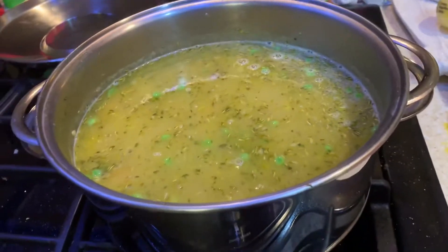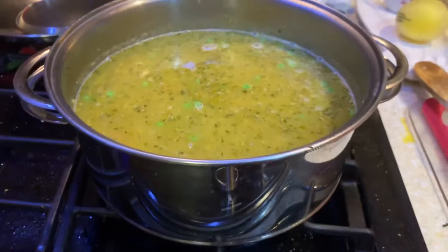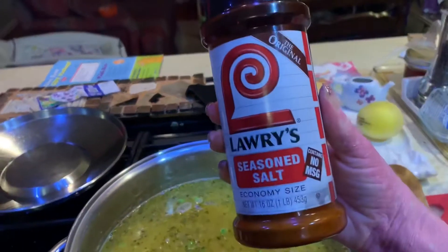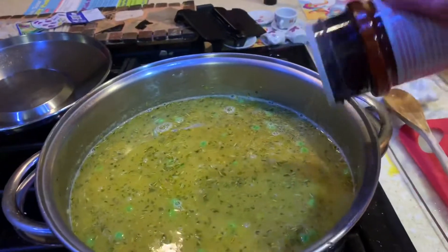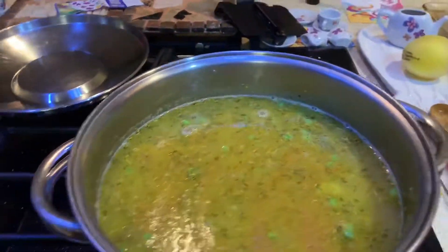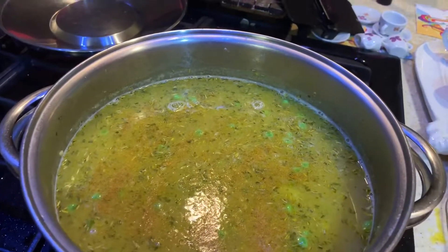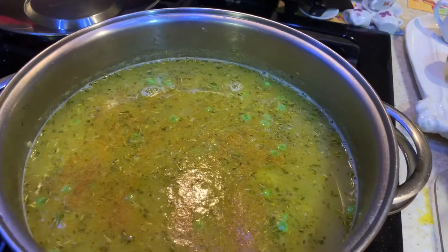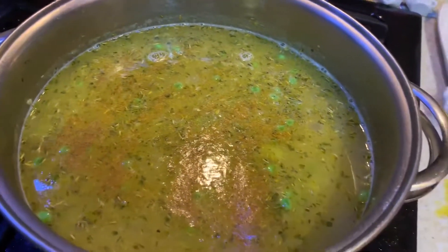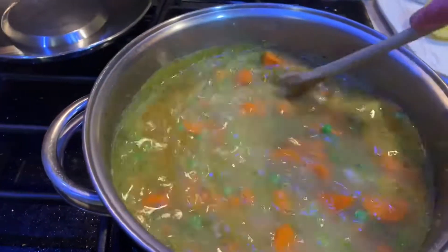I believe this is kind of like a Southern thing, but I think you can buy it everywhere. It's kind of a joke that Southerners put Lawry's seasoned salt on everything. I add that — that is my secret ingredient to my ramen noodle. Every time I make chicken ramen for anyone, I add that to it and they're like 'why is it so good?' I just add a little bit — I'm not trying to kill you with salt — but it's so good. I'm gonna stir that in.